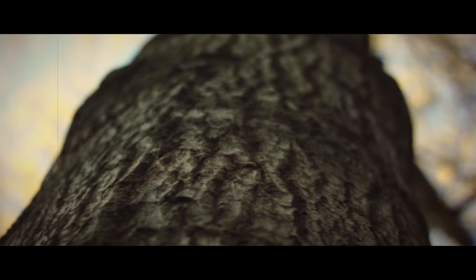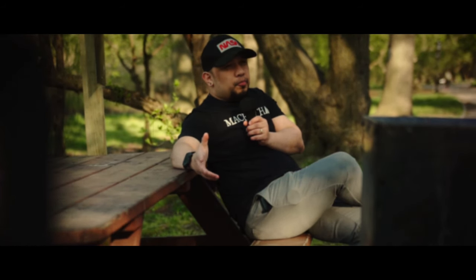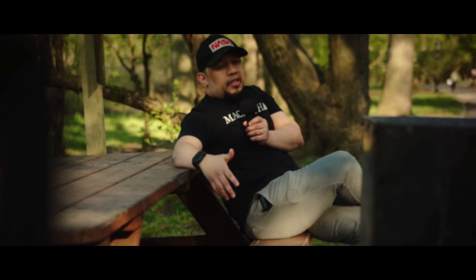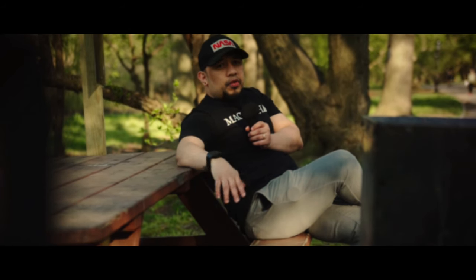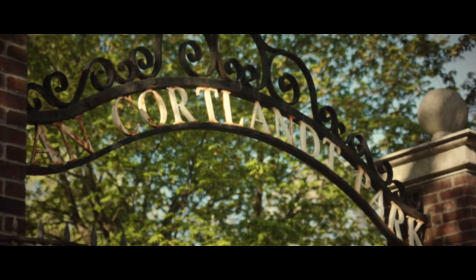I will not actually recommend you to buy this camera, because in my opinion there are a lot of cheap cameras out there, like the big brother of this one — the Sony a6000 — that are going to be able to shoot better videos. I'm using this camera just to show you that you don't need the latest and greatest to make cinematic videos.